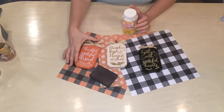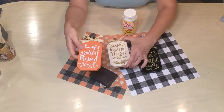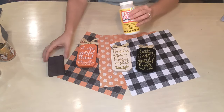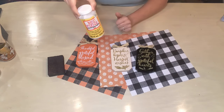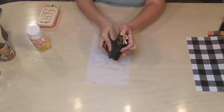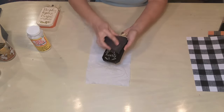Here we go with DIY number one. For this project I have three little wooden pumpkins from the Dollar Tree — they have these little sayings on them and are covered with glitter. We're going to be using the Dollar Tree sanding sponge, some Mod Podge, and a few sheets of paper that I got from Hobby Lobby. I'm going to start out by taking the sanding sponge and removing all of the glitter from the little pumpkins.